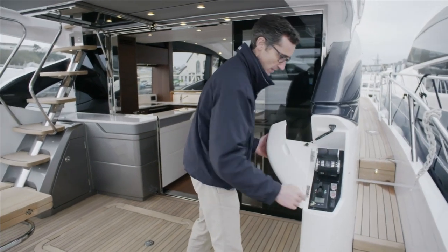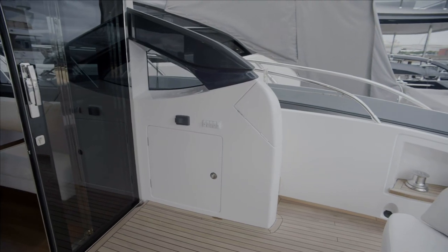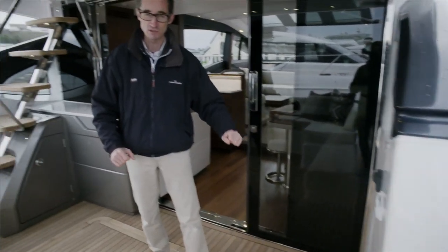The third station has your thrusters, anchor control if you're bringing it in med style, controls for the lights, stereo control, and the emergency bilge pumps are under there as well.